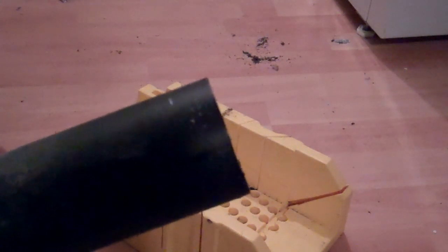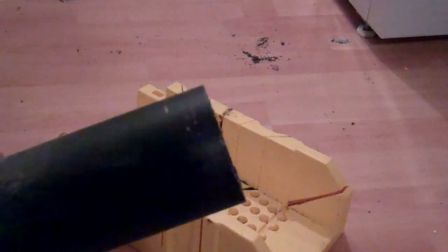When you're working around the ABS cement, make sure you're in a well-ventilated area. Also, once you've done your connections, leave the area until it's dry so you're not exposed to the fumes, because that ABS cement can be pretty powerful stuff. Read the directions before you use it.